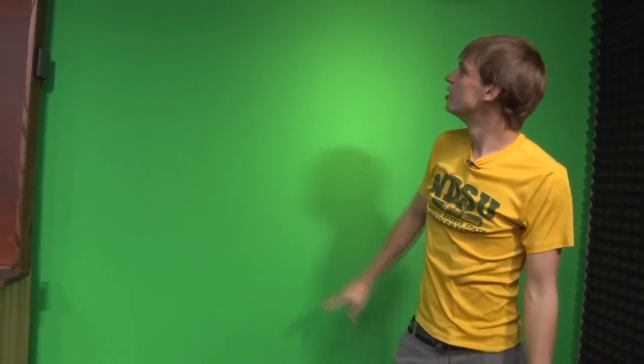Here is a green screen. We don't use this for Bison Overtime, but we do use it sometimes for BIN News. What we do is we just key this out, and it can be a sports update background, the weather forecast — whatever you want it to be. And over here we also just have this black background, which is nice to use sometimes. But we can also just create a solid black background with the green screen, so we don't always have to use this one.